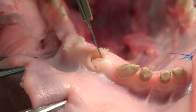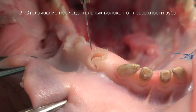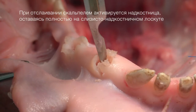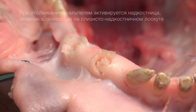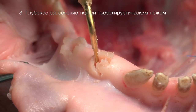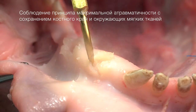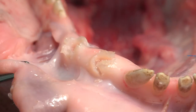Мы начинаем удаление с острого отслаивания корня зуба, рассечения периодонтальной связки. После рассечения периодонтальных волокон при помощи пьезоэлектрического аппарата мы производим более глубокое отслаивание тканей в области удаляемого корня зуба, соблюдая принципы атравматичного удаления.